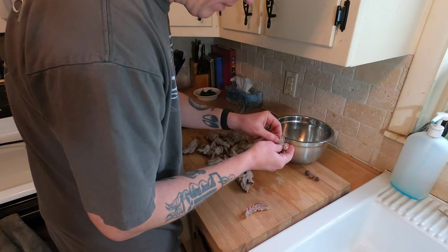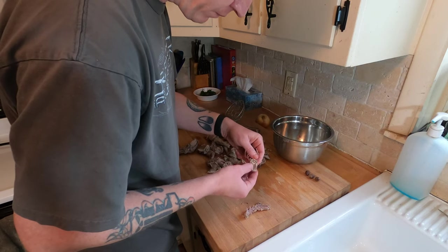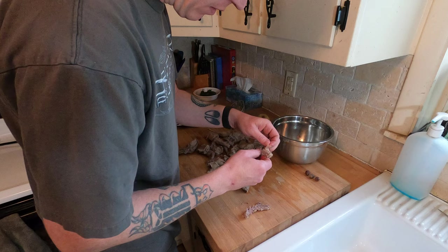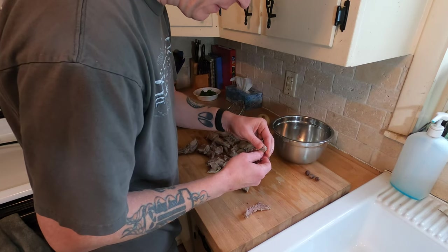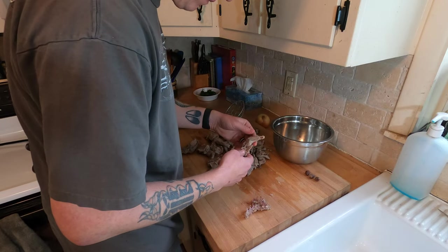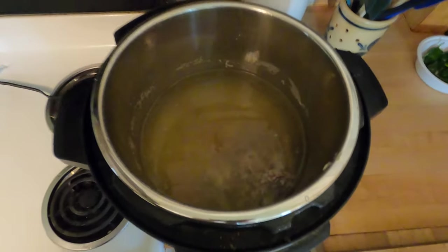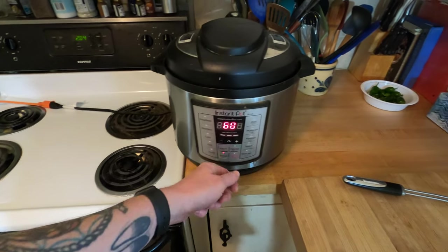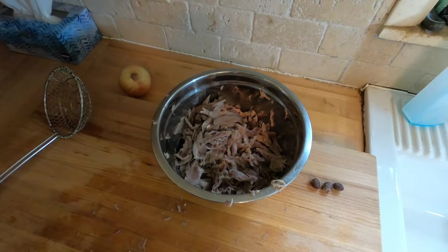Once we get the broth done, we'll take everything out and strain it through a strainer to get rid of all the pieces of bone, so there's no bone in the actual pot pie. All the bones are back in the instant pot — manual for an hour, let it come up to temp. And we've got a nice bowl of meat.